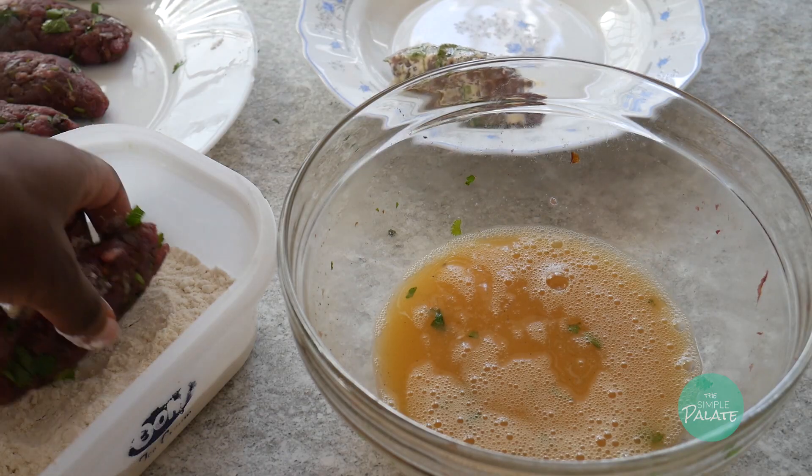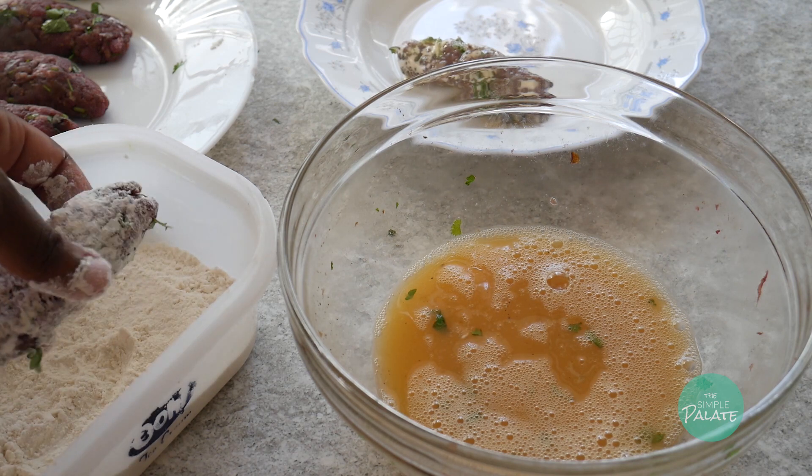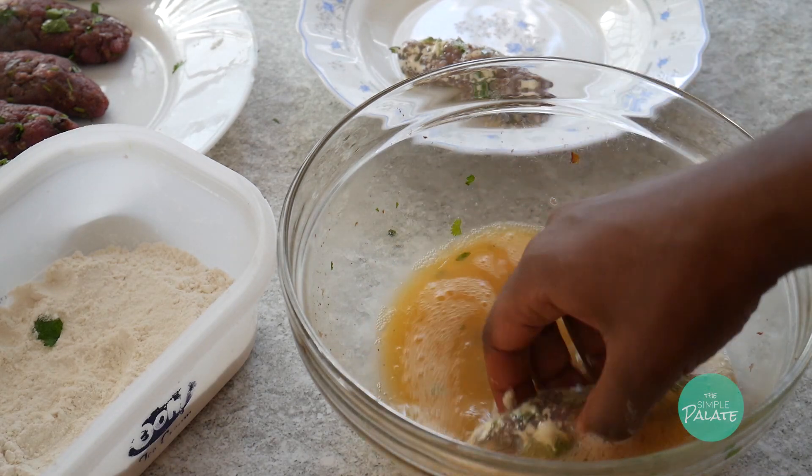The last bit is a coating. Ensure you set up everything to make the process easier. Dust the meat in flour, then dip it in egg, and you're ready for frying. Remember to use one hand for the flour and the other for the egg.